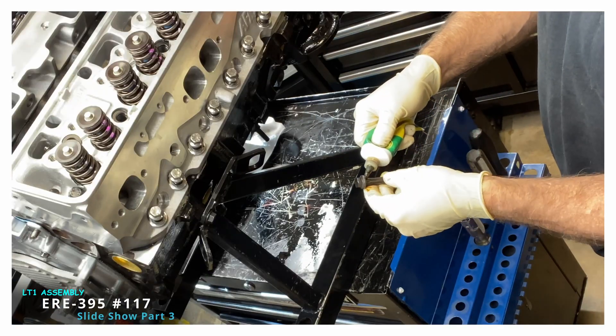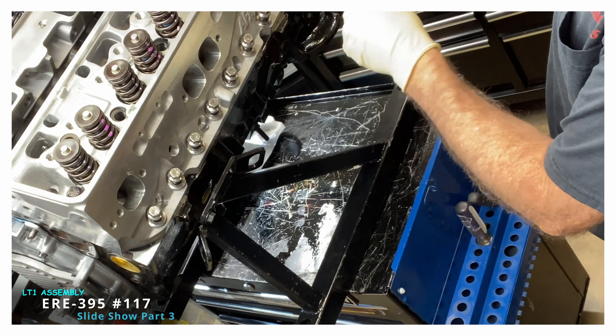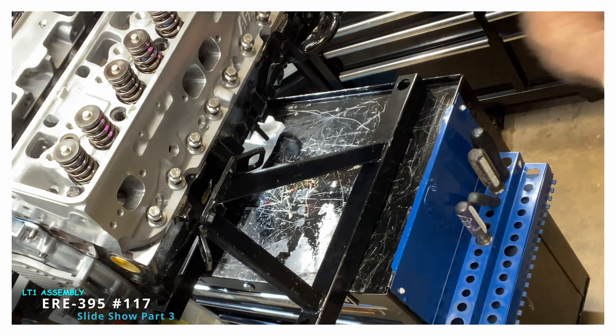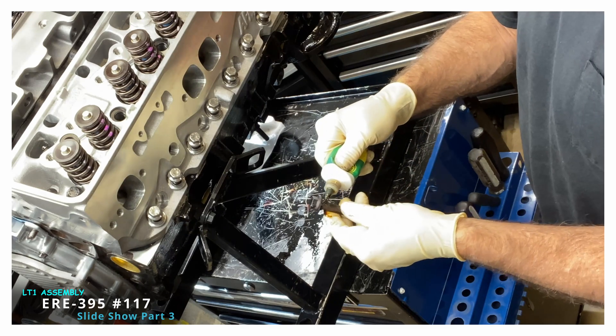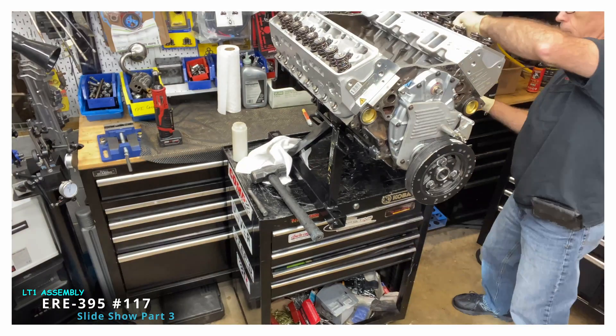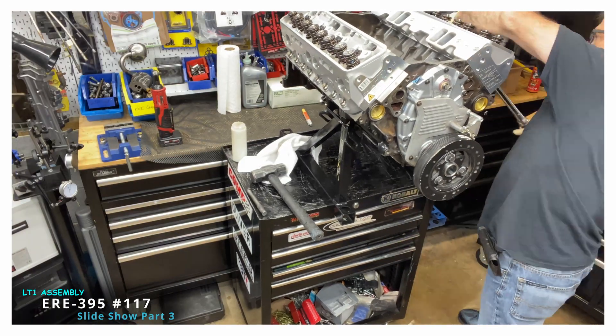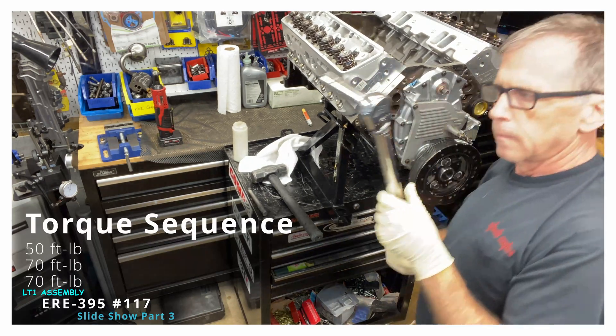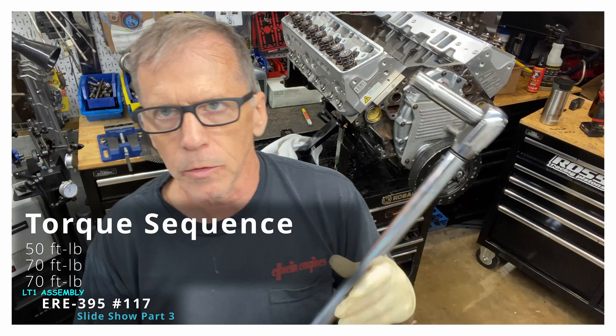I forget the brand name of that high-pressure lube, but it's really good stuff. I make sure I minimize the use of ARP's moly lube, because when that gets into the oil it doesn't do well for ring seating.